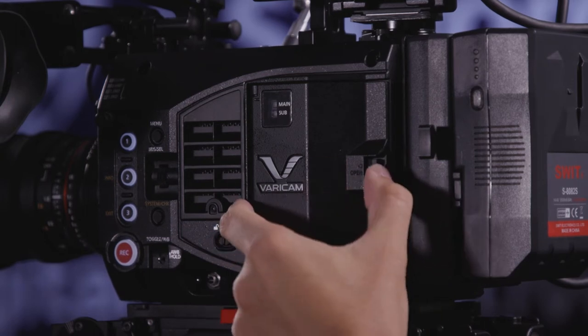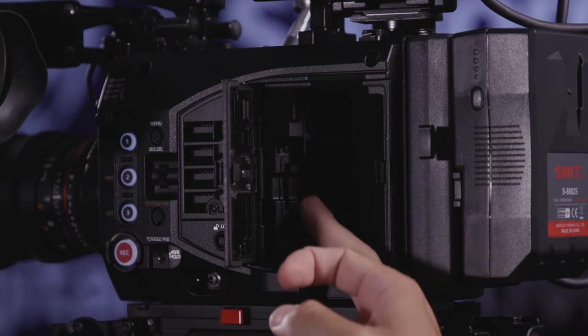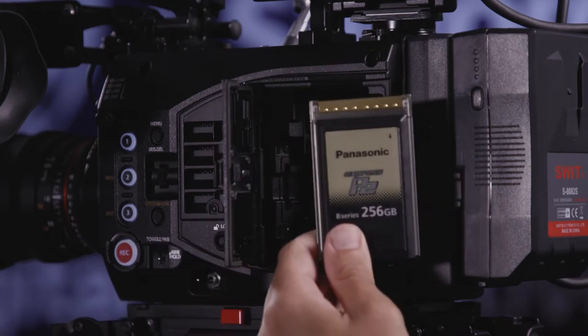You can open the drive bay on the operator side of the camera, which exposes the P2 dock right here. You'll also notice an SD card slot here, which we'll talk about later. You can use it for other things, but you cannot use it to record high resolution media. The only place you can record high resolution media is to the P2 card.